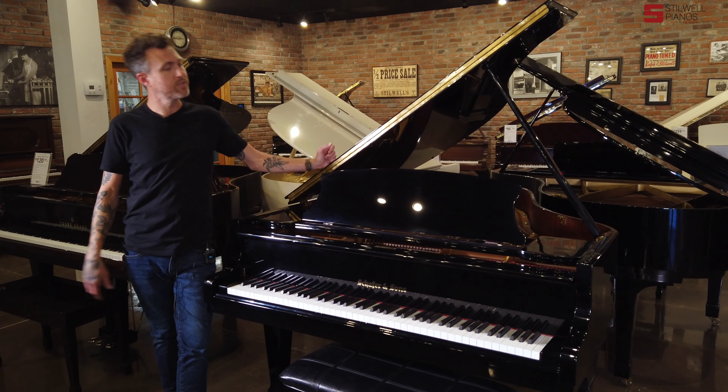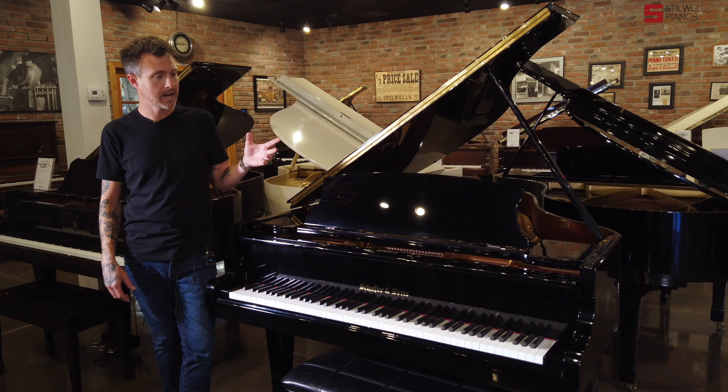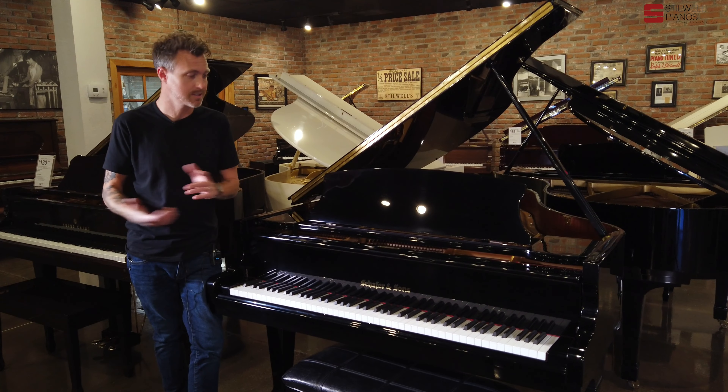He spent a ton of time going a lot further with the Schaefer & Sons than we normally would, or most technicians normally would, and it turned out absolutely amazing. He had buffed the finish all the way out, did a concert regulation, even leveled the strings, did some voicing — and this is probably the best sounding Schaefer & Sons I've ever owned in the store.